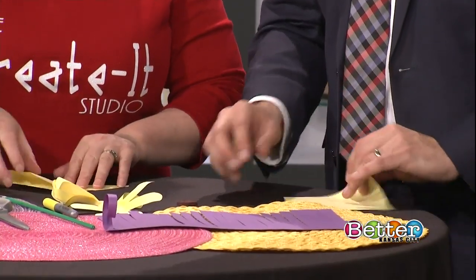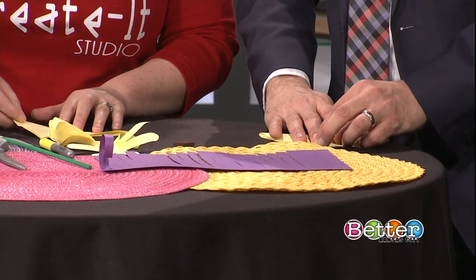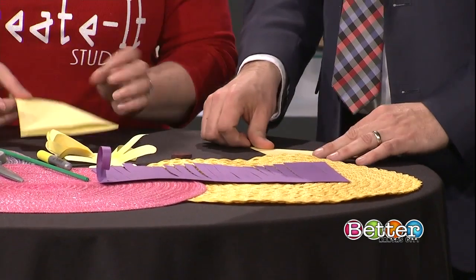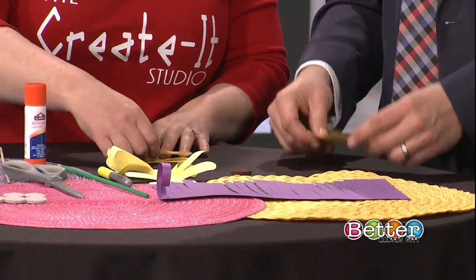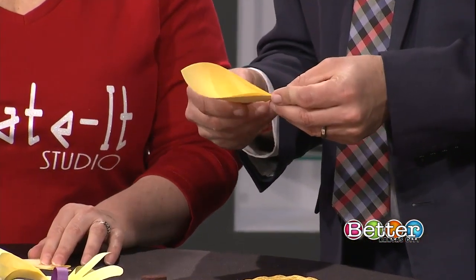Just fold it in half diagonally. And then you're going to take the right corner over to the left corner. Sorry, I hold my paper differently sometimes.